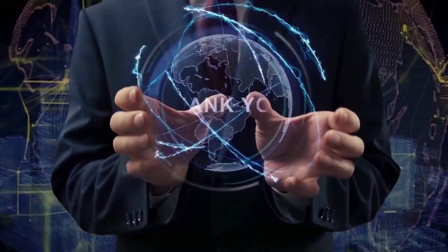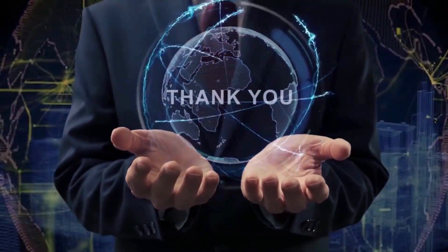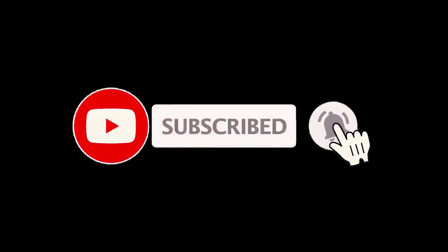Thank you guys for joining me on this really fun video. If you had a good time and got some good info, let me know by hitting that like button and subscribing. And be sure to click the notification bell as well, to always be the first to know when we have new content drop. Stay healthy, and I'll see you in another video real soon.